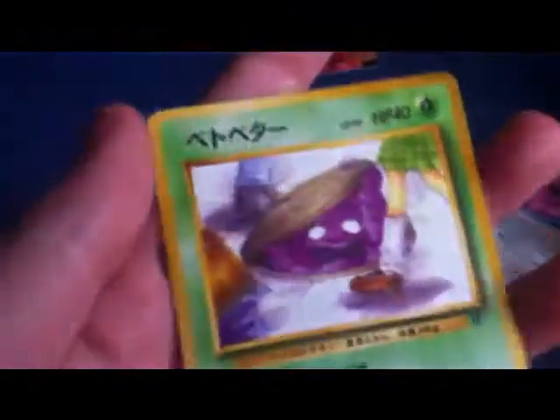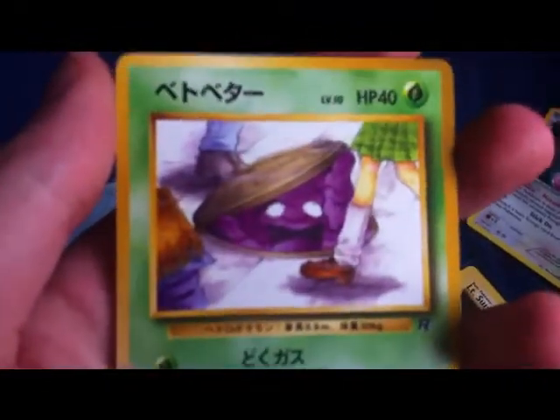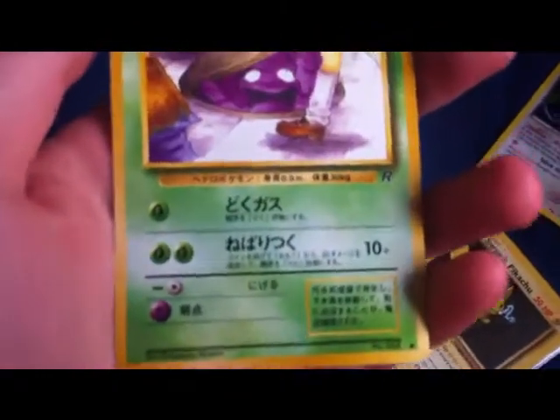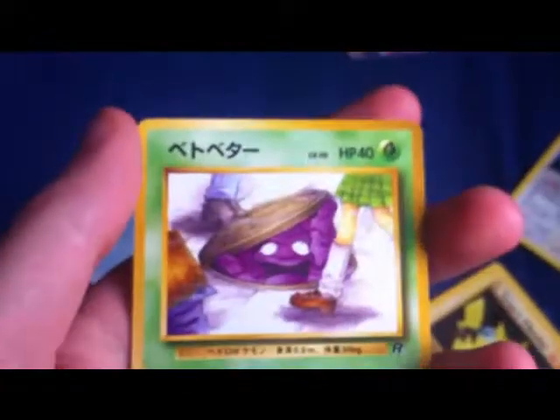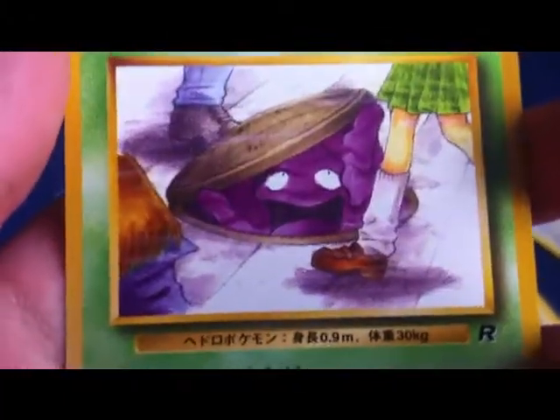Here we have a band card — the Grimer card, which is, as you can see, looking up this girl's skirt. In the English version he has his eyes looking straight forward. I got that for a pound as well.